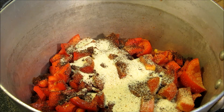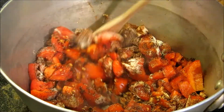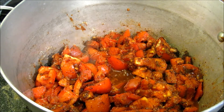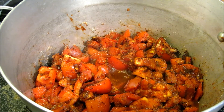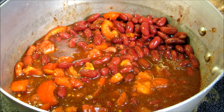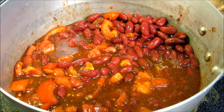For now that's all we're gonna add to this. We're gonna stir this up and get these flavors combined. Now we're gonna add three cans of kidney beans with the juice — these are 15.5 ounce cans. All right, we have our tomatoes and our kidney beans all mixed up.